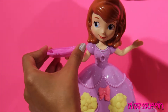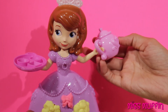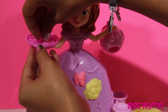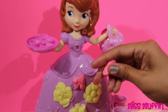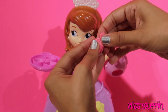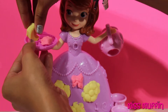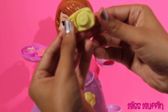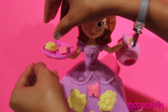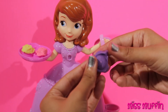Now, let's put our tray on. Let's make some snacks — some pie, some blueberry pie.